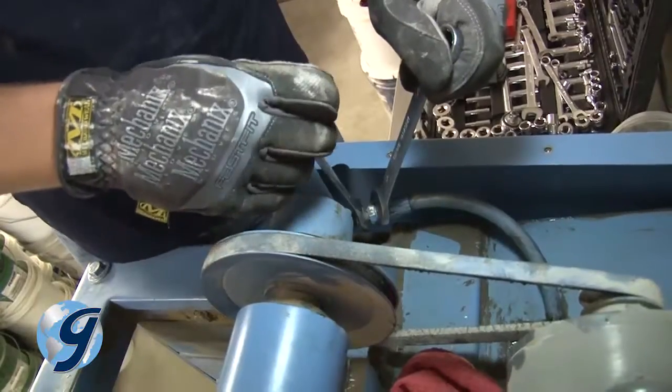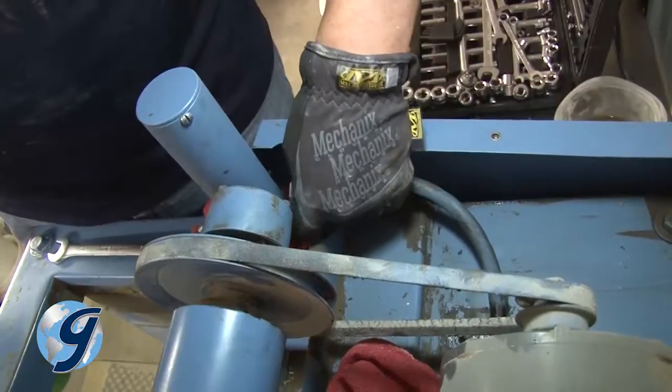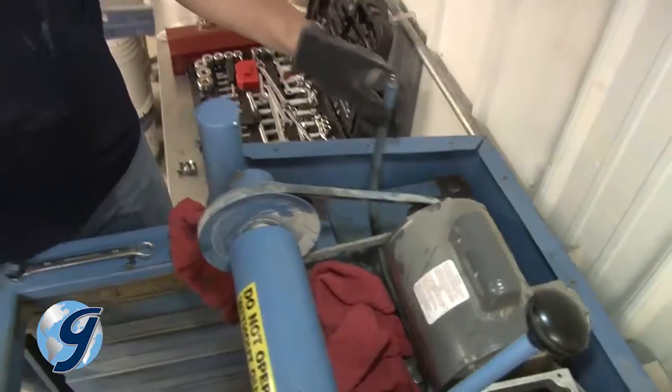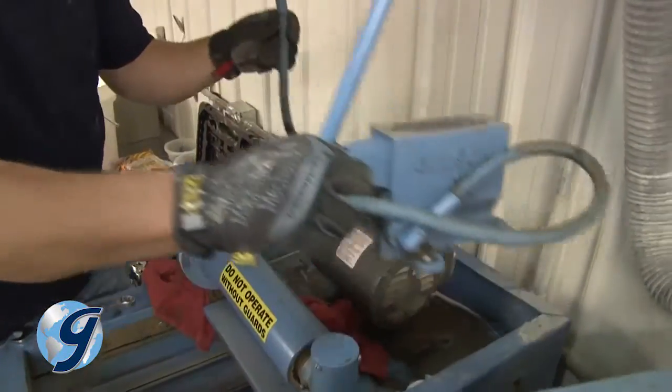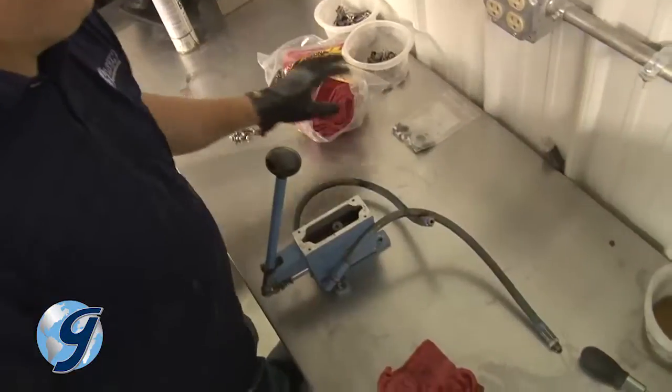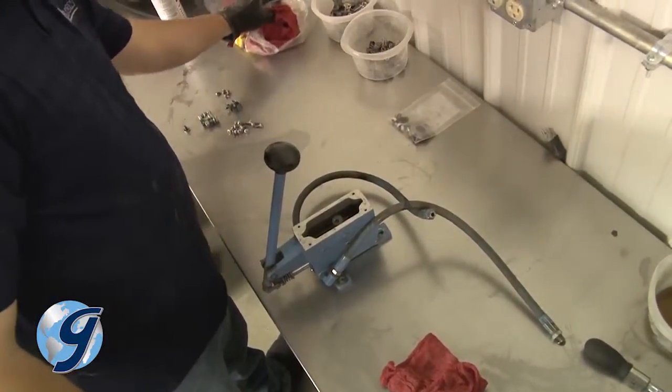Now disconnect the hydraulic hose fittings at the cylinders. Make sure that you have rags in place to minimize spillage of hydraulic fluid. Once the hydraulic lines have been removed, move the pump and hoses to a workbench or other solid clean area for further disassembly.